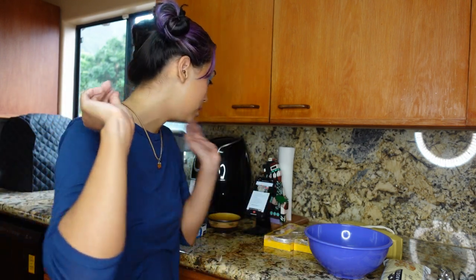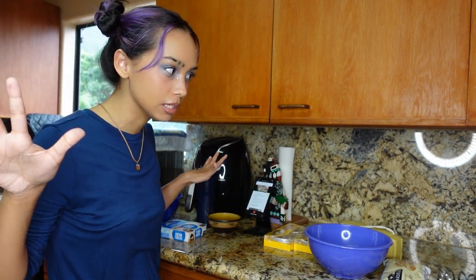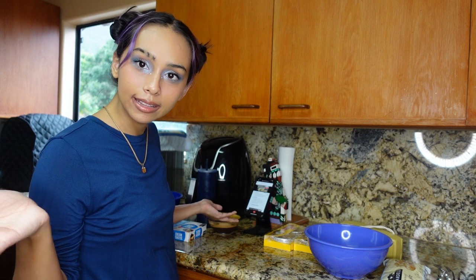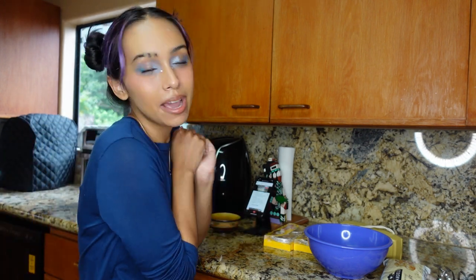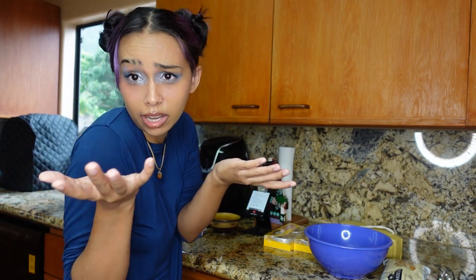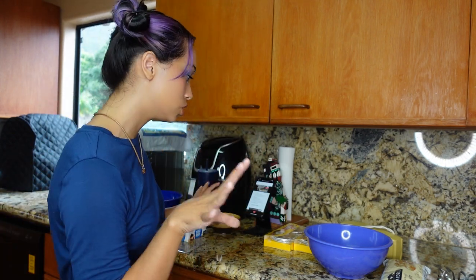First, a little housekeeping. This is not a real eyebrow slit — this is a makeup look I did inspired by Hyunjin's photo shoot for Cosmopolitan. The tutorial's going to be on my TikTok, which will be linked down below. But I think that's all my housekeeping stuff. If you guys aren't already subscribed, please subscribe. Make sure to leave a like if you like it and comment if you want. So let's get started.